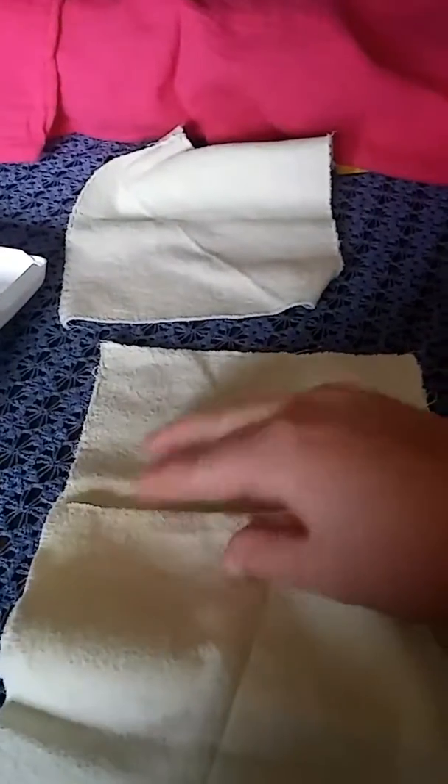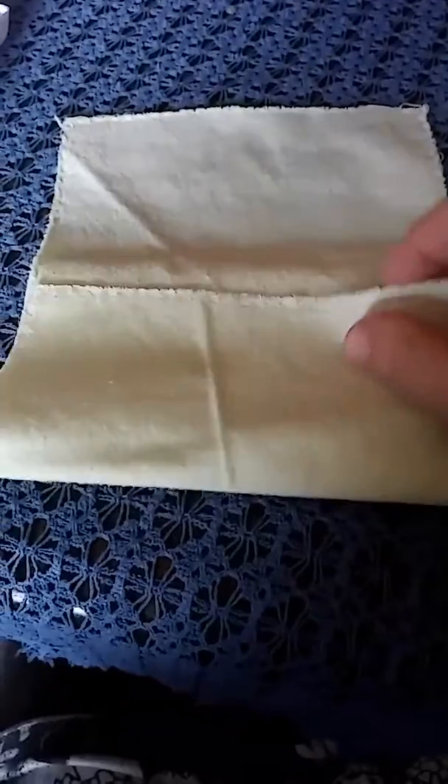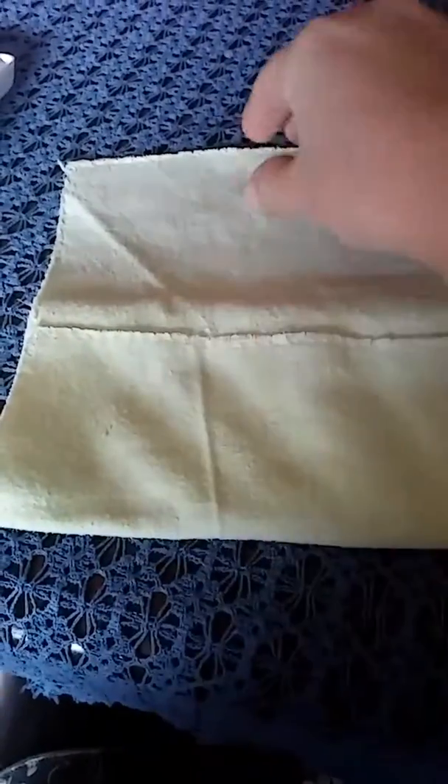Then you're going to take another wipe and on that folded edge that you just did, you're going to lay this wipe down and then take this edge and fold it over. Again, take your wipe, lay it across that folded edge, then fold up just like that.